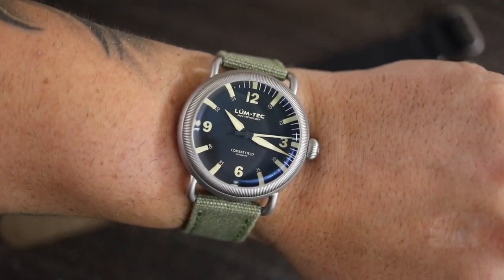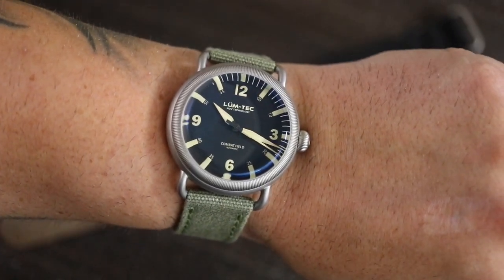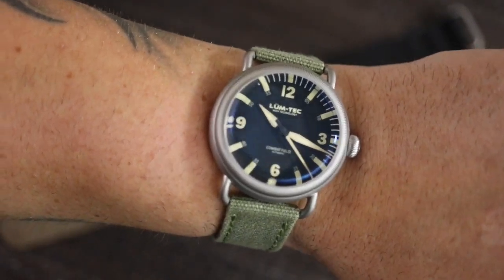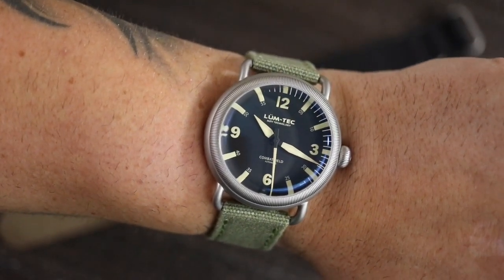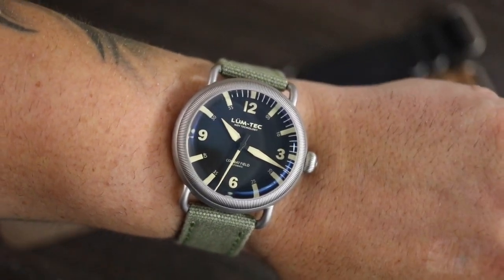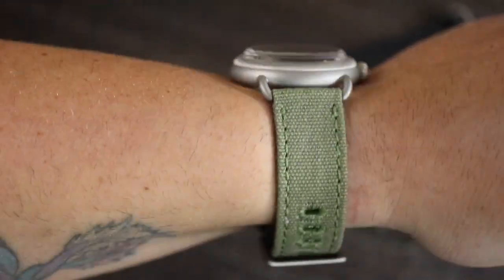Here's a look on my seven and a half inch wrist. As you can see, I still have this canvas strap on it. If you want to see what it looks like on one of the NATO straps, go to watchreport.com for my full article and more thoughts and comments. I have a lot of pictures on there from the standard straps, but to be honest with you, I've been wearing it on the canvas more than anything, just because I don't like those style of straps.